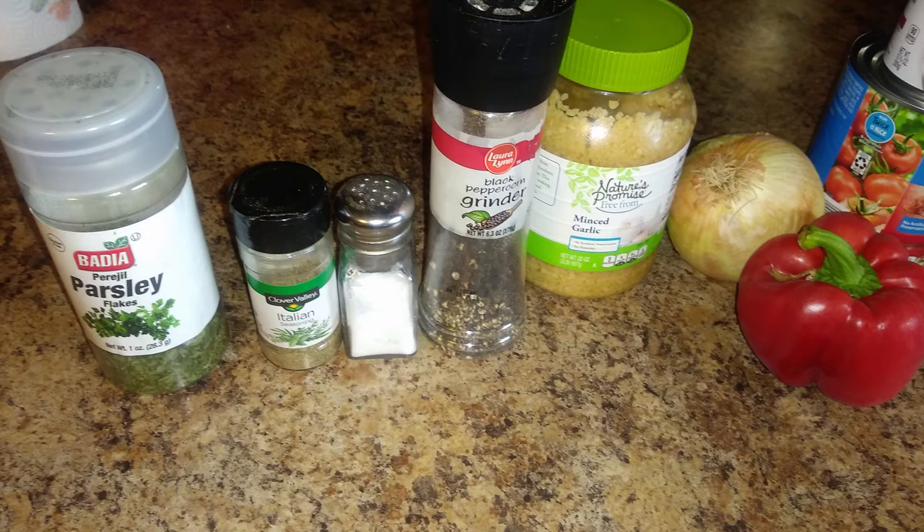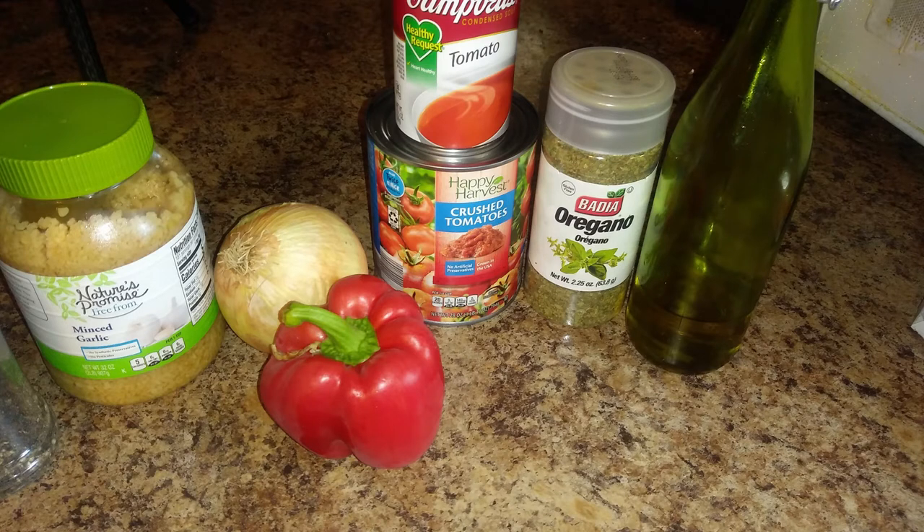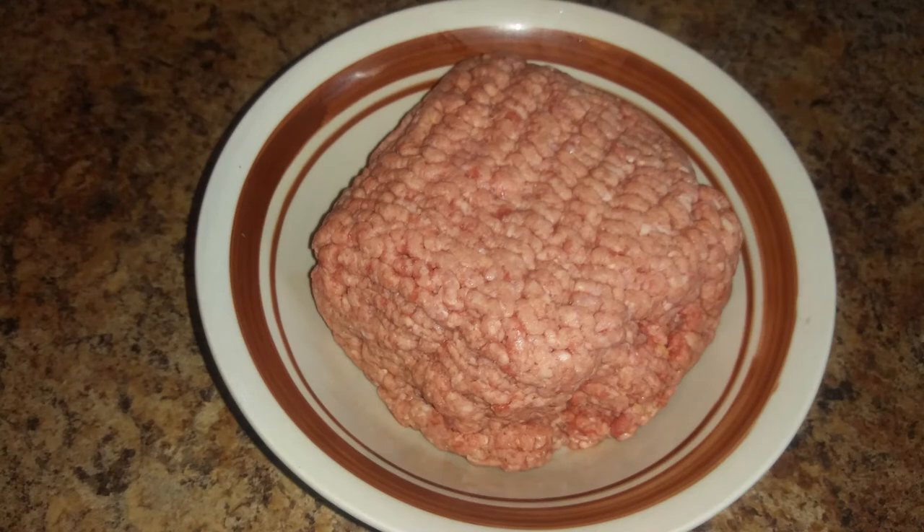The most common bell pepper used for this is the green, but I like the flavor of the more ripe bell peppers — either red or yellow. The nice thing about a green pepper is that you can see it in the tomato sauce, so it adds color and contrast, but there's nothing like the flavor of a yellow or red bell pepper. Next we're going to be using a 28-ounce can of crushed tomatoes and a 10¾-ounce can of tomato soup. Then we have some dry oregano, some olive oil, red wine, and about a pound and a half of ground beef.